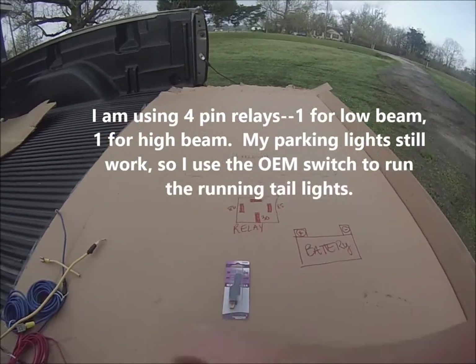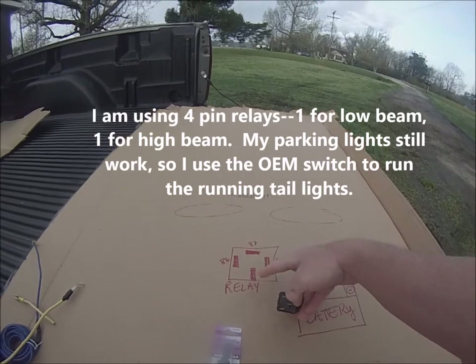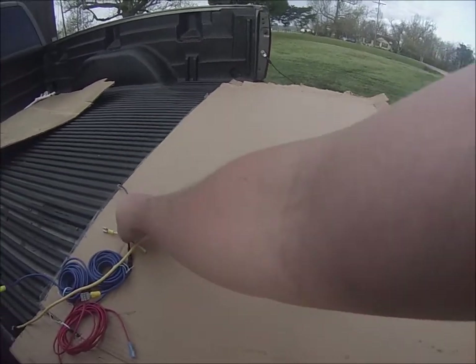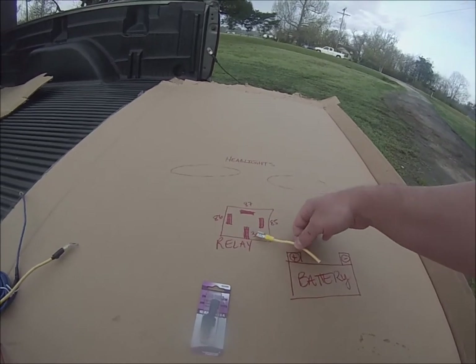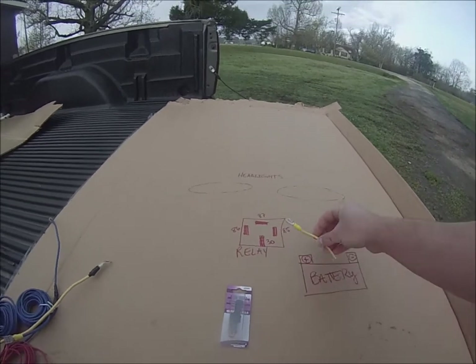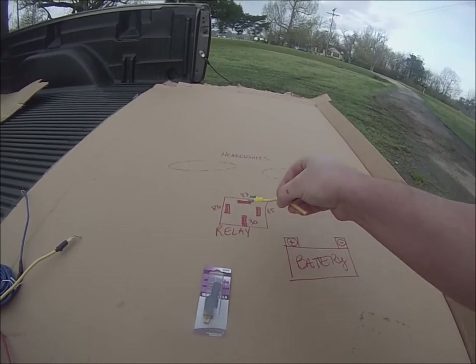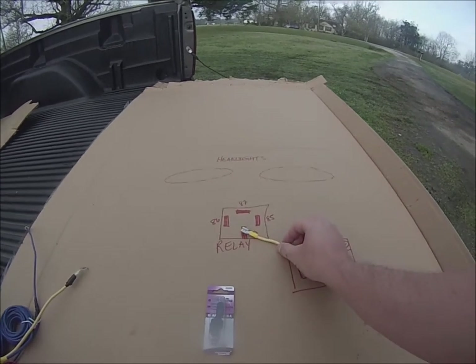Let's start here. If you look, you'll see that this is your 30 pin, which is drawn right there. Your 30 pin is your power, and just for this demonstration, I didn't want to bore you guys with crimping all this stuff down — so you crimp your connectors down, and that's going to connect to the positive of the battery. That's where your 30 pin goes.